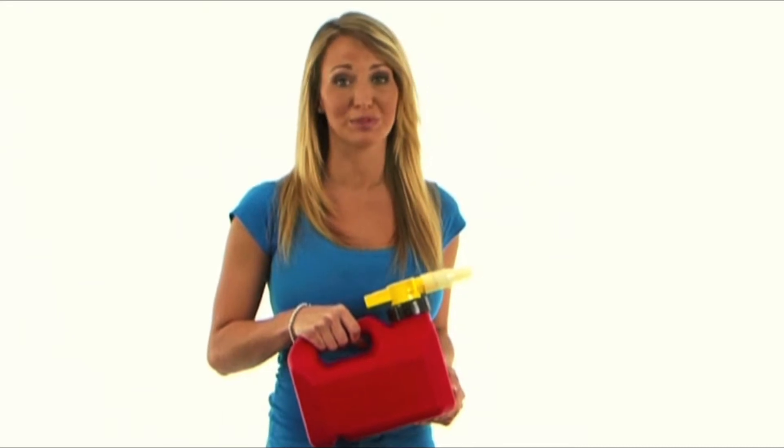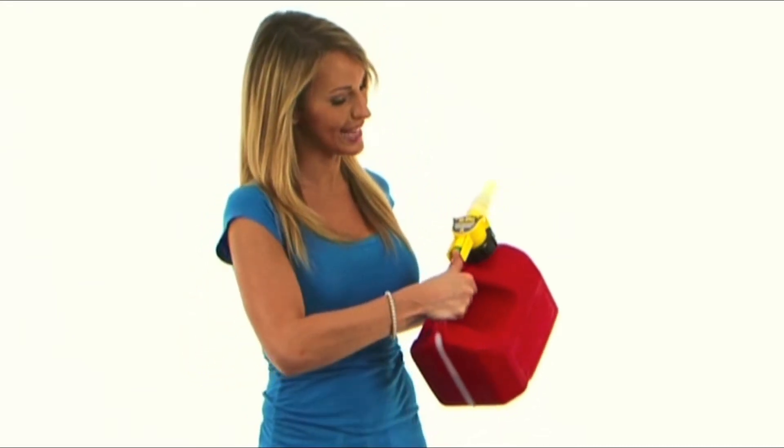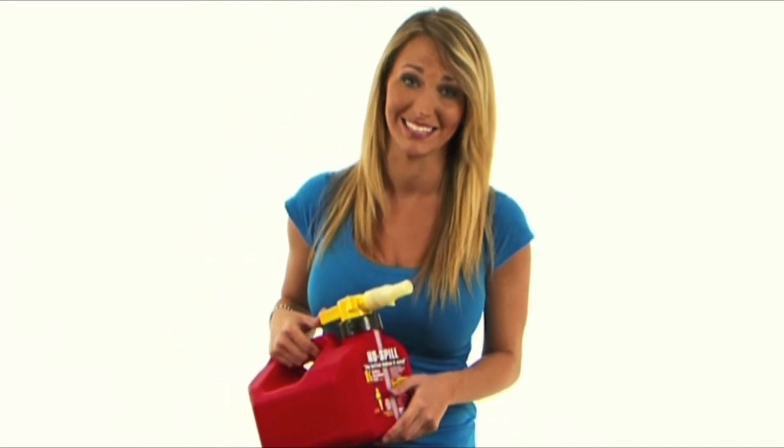This is No Spill Jill saying you don't have to spill expensive gas ever again. It's the button that makes it easy — that's on, that's off, and that's it. Get a No Spill Gas Can.